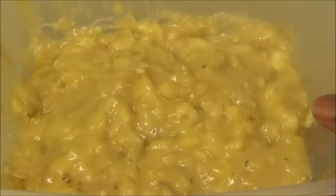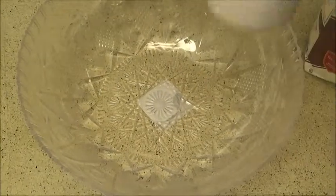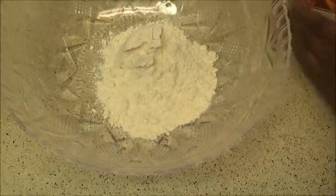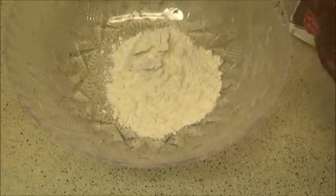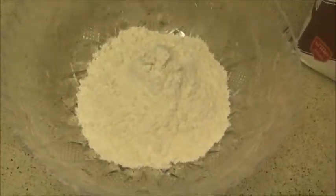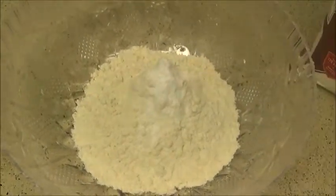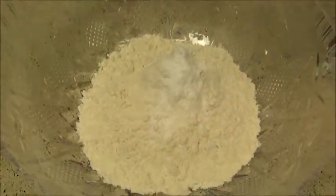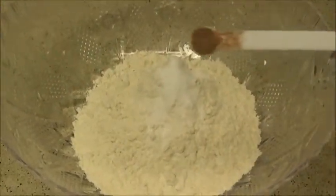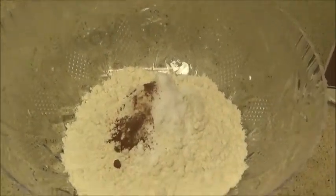For my dry ingredients, I'm going to use two cups of all-purpose flour, one teaspoon of baking soda, half a teaspoon of salt, and — this is highly optional — a quarter teaspoon of nutmeg. Go ahead and mix everything together.